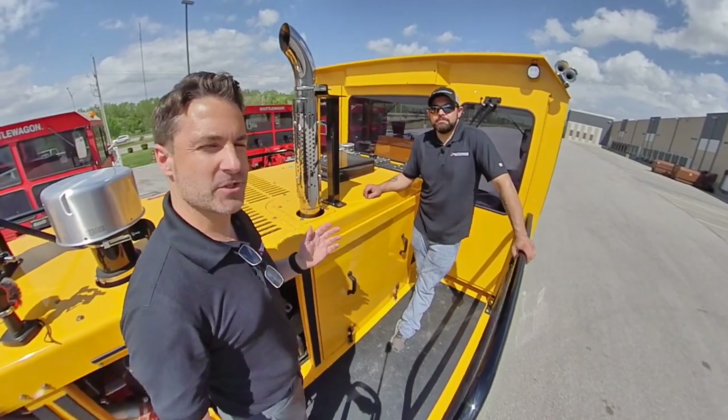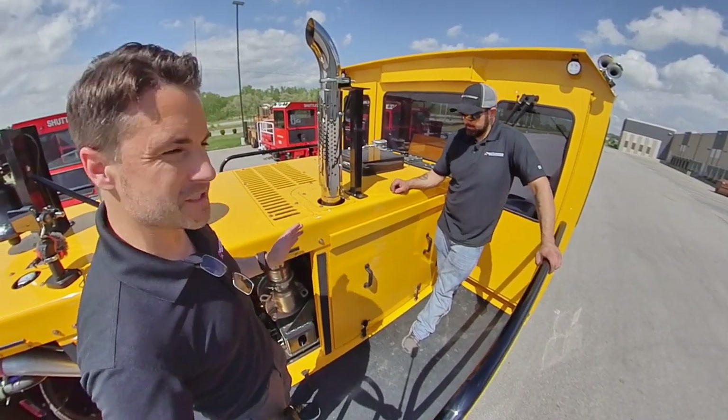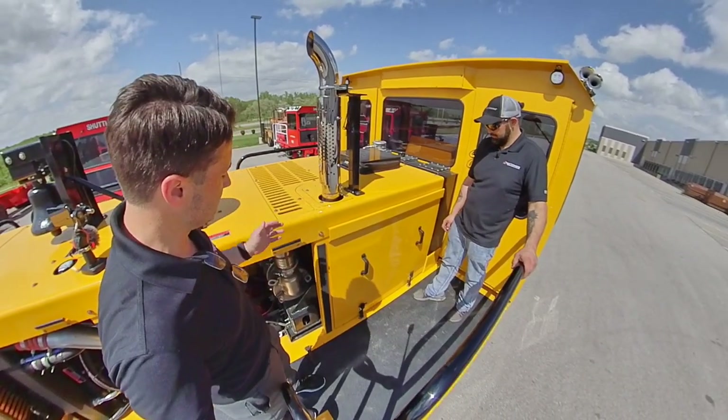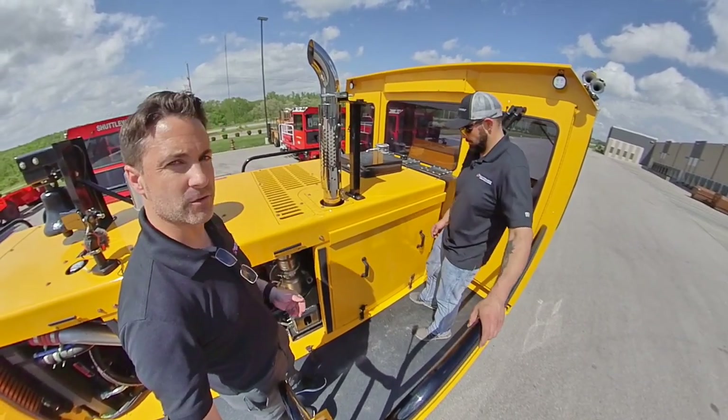We're outside of Shuttle Wagon headquarters. This is a yellow unit because a customer requested this color. What we're going to show you now is the engine compartment access on the deck and how easy it is to access a lot of the different things, including the engine, the transmission, etc. Chris is going to show you how that's done.